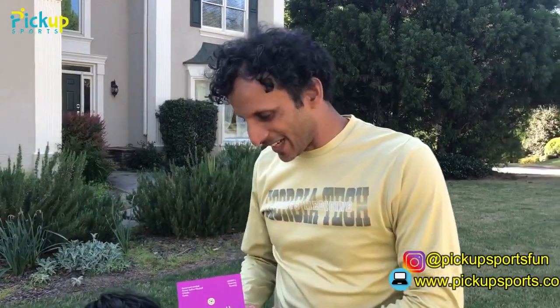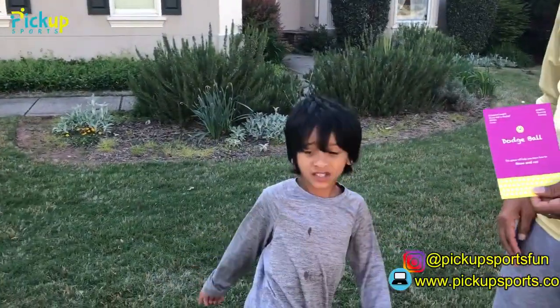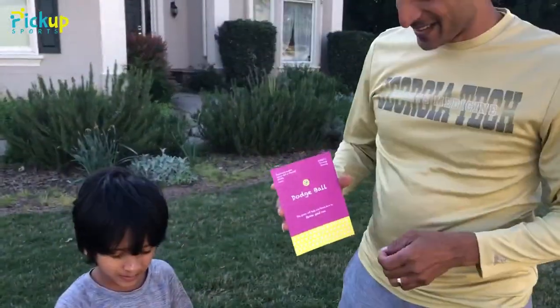Hi, welcome to Pickup Sports. We got my friend, my little guy here. My name is Kishan and I'm seven years old and I'm from Pickup Sports.